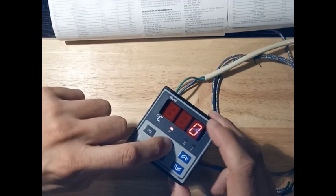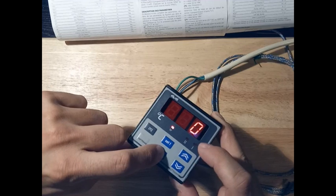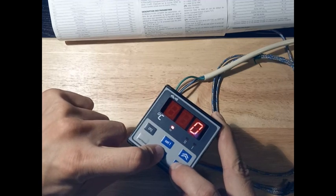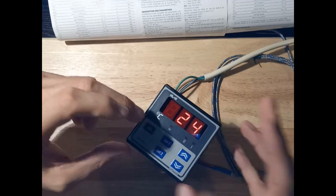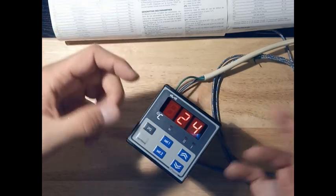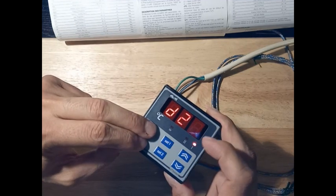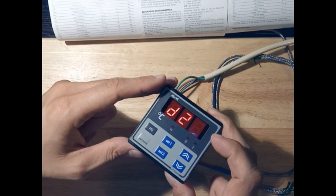At the end we'll be able to set the temperature by pushing Set 1 and Set 2 buttons. But in order to get there we have to program it. To program it, you push the program button, then this, then that — weird or not, this is the way.